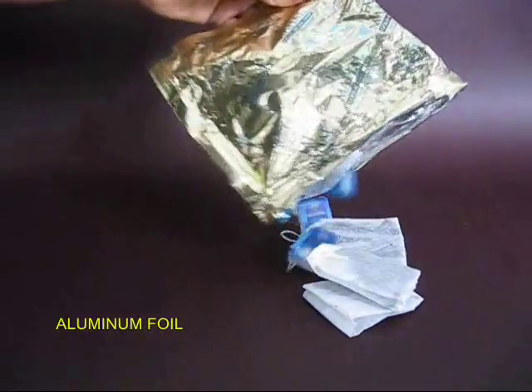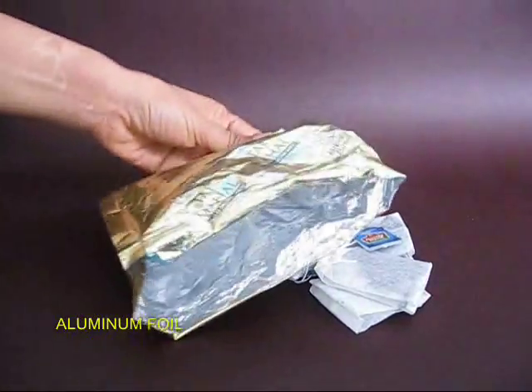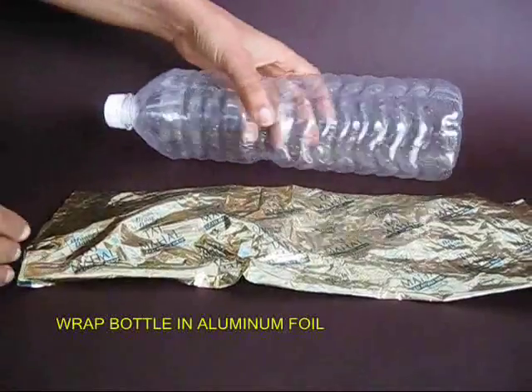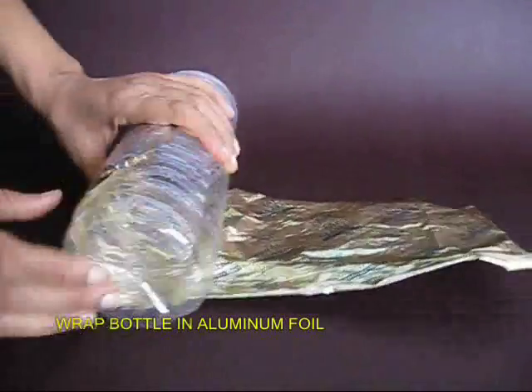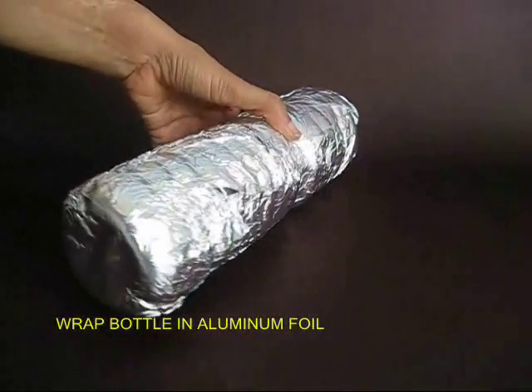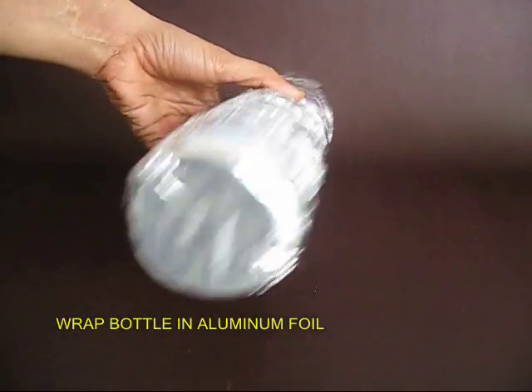Take the aluminum foil, open it up, and then wrap it around a 1 liter empty plastic bottle. You can see this bottle completely covered with aluminum foil.